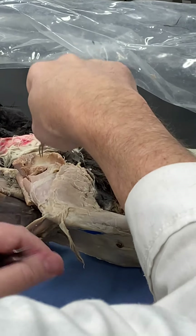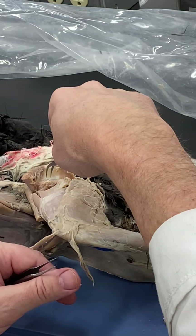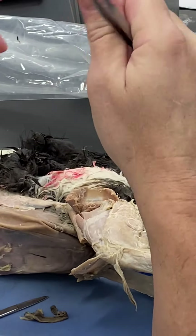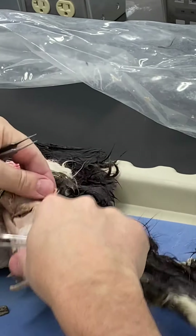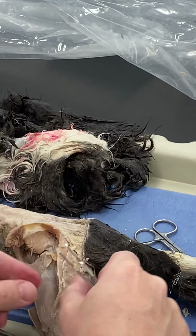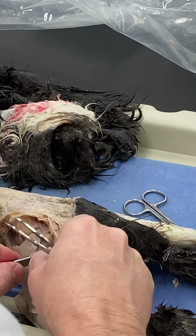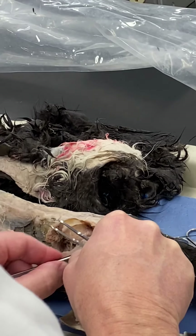In between gluteus medius and gluteus profundus is a thin triangular muscle called the piriformis. Don't find it by cutting down through the gluteus medius — that leaves fibers going everywhere, making it hard to distinguish gluteus medius from piriformis. Instead, go to the caudal border to locate it.